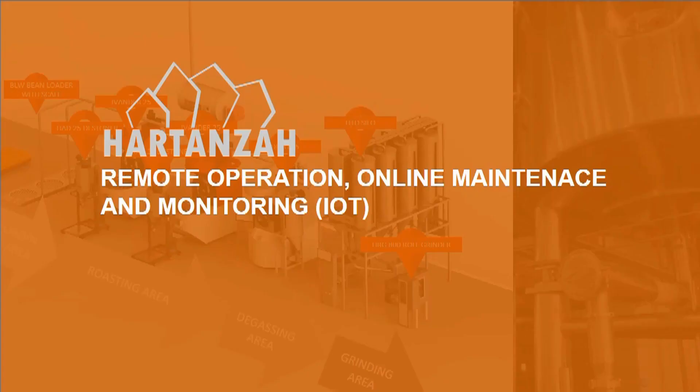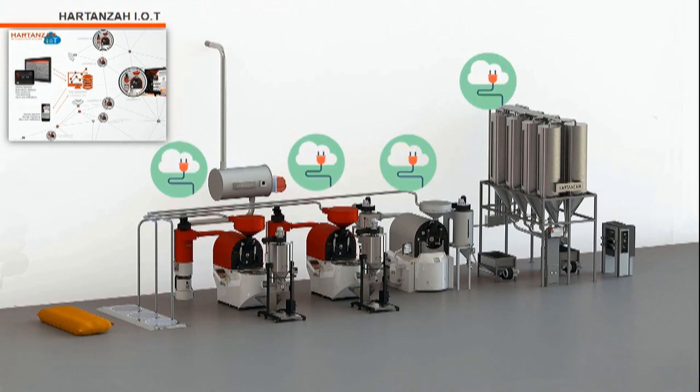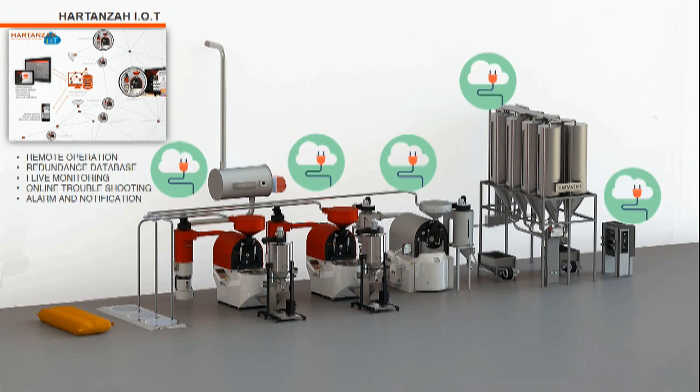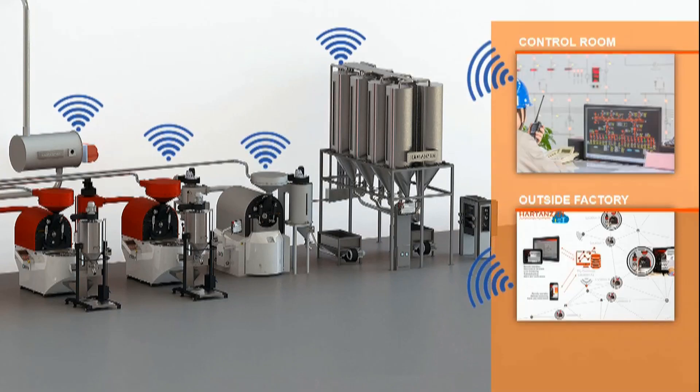Wait — let's talk about remote operation, live monitoring, and online maintenance. Hardin's Evander and Edeco series built-in IoT system makes it easy to monitor and operate from anywhere. Connect your machine to the internet and you will have access to Hardin's IoT system. With Hardin's IoT system you can perform remote operation, database redundancy, live monitoring, online troubleshooting, and active alarms and notifications. With internet access, you can control and monitor the system from the control room or from anywhere as long as you are connected to the network.